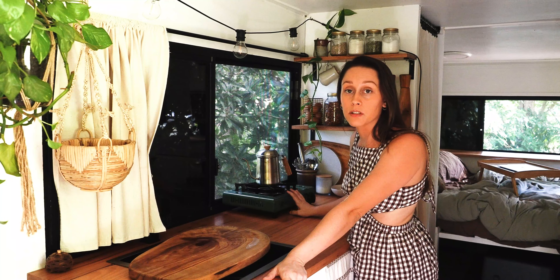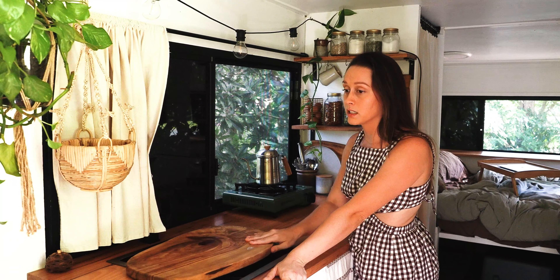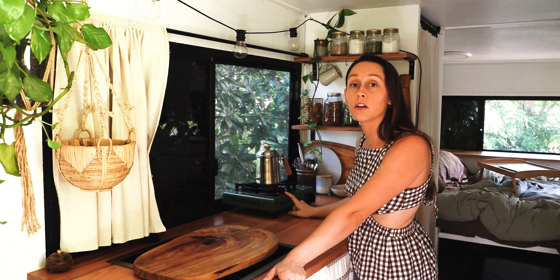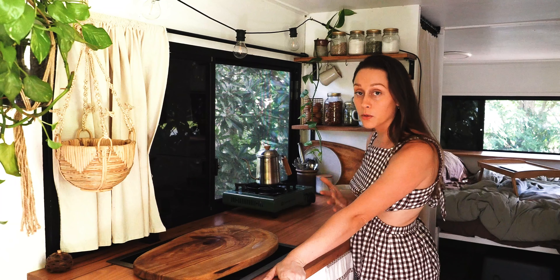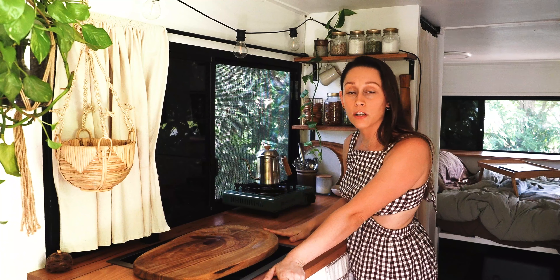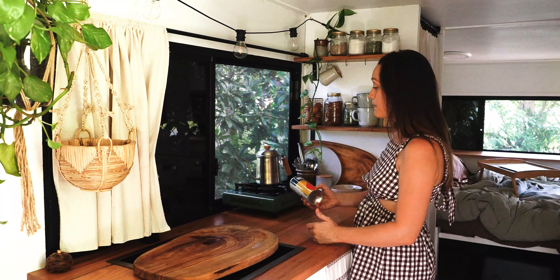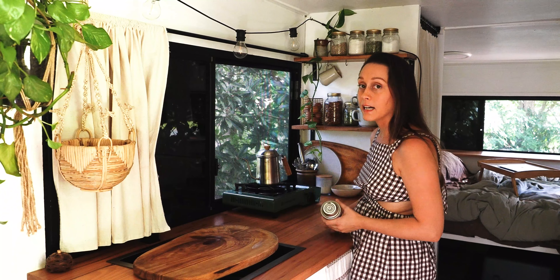A disclaimer about these gas cookers: you're actually not allowed to use them inside — that's what the companies recommend. I even had someone who works for the fire brigade say they've had quite a few caravan fires caused by these, so maybe don't use one inside. I do the wrong thing by using it, but when I do I keep it right near the window which is always open, I make sure the curtain is nowhere near the stove, no candles or anything flammable nearby, and when I'm finished I put the lid back on and put it away immediately so it can't leak gas and cause a fire.